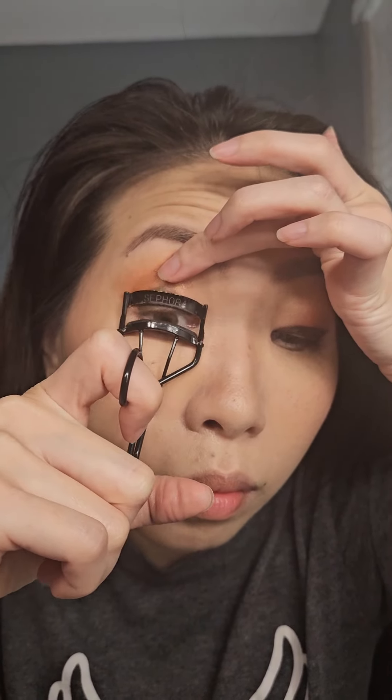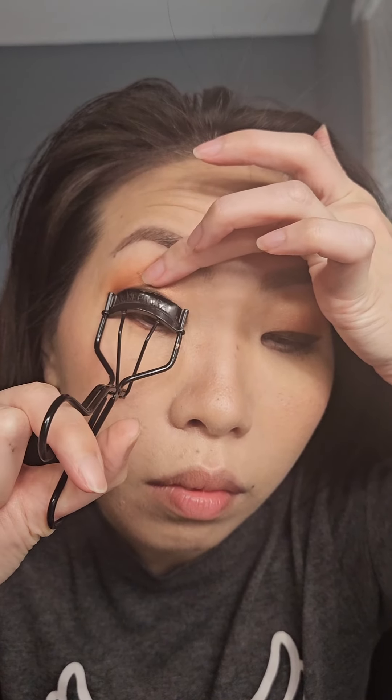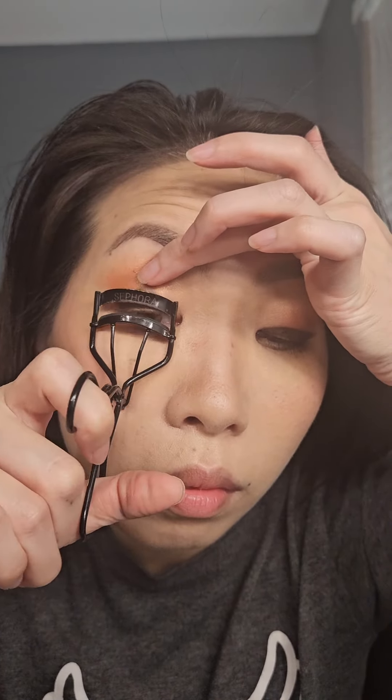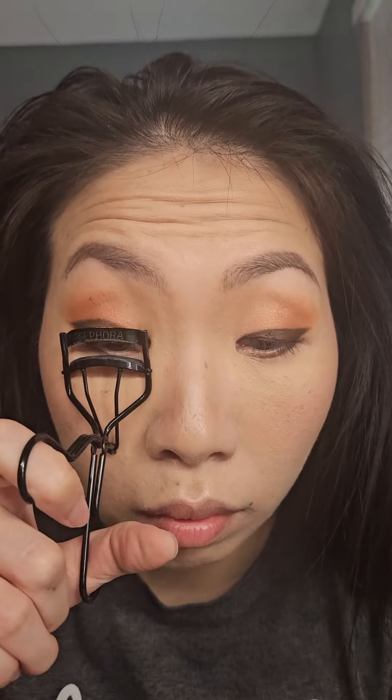And then with one hand I'm holding up my hooded eyelid, and with the other hand I'm going right to the base of my lashes and curling it. I'm going to curl the base, the middle of the lashes, and also the tip of the lashes. It's not curled enough so I'm going again a second time and curling it again. And voila, that's so much better!